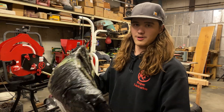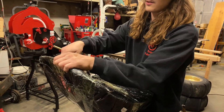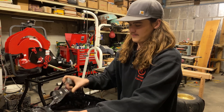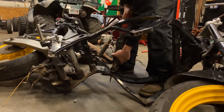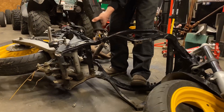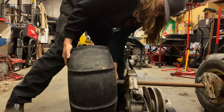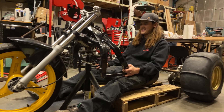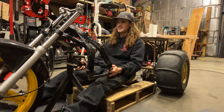So as you can probably tell by the shape of this package, we got ourselves a seat. This was ordered on Amazon — there will be a link in the description. This is shaping up to be a really, really good idea. A little sketchy, but it'll be good.